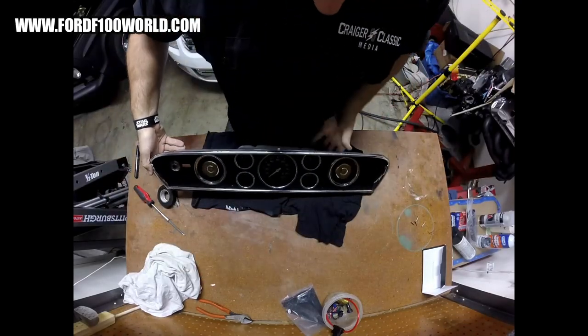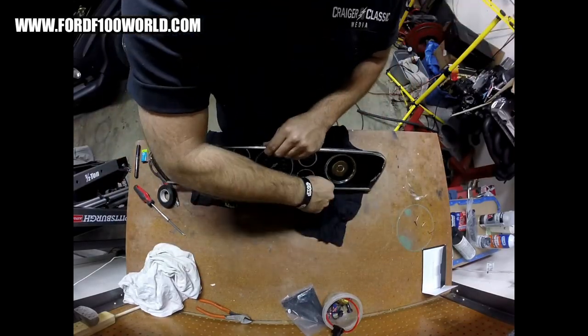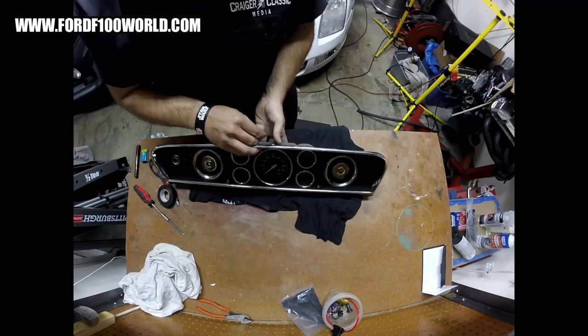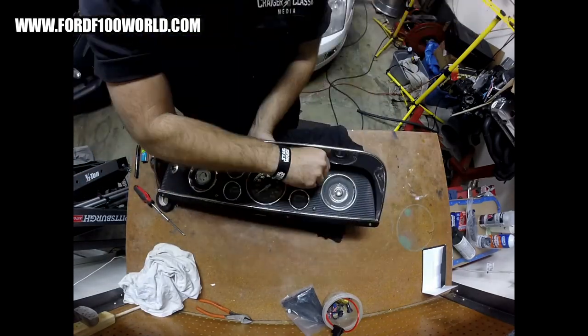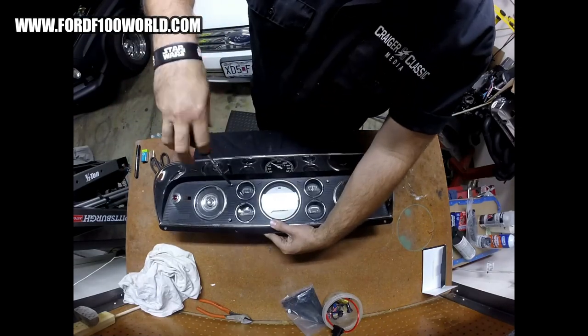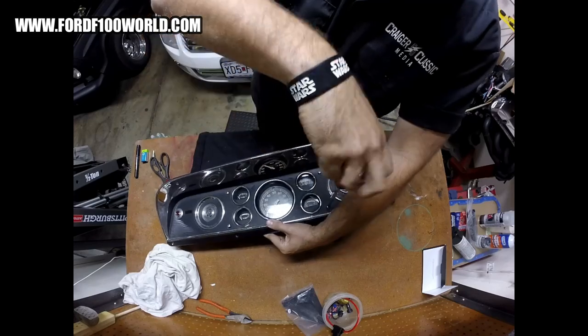Alrighty, there you have it — that's how you bust into your F600 gauge cluster. Pretty straightforward, all of you guys can do it. This would be a good reference for you to look at, and it's really easy to change out all of the gauges. Next up, let's look at the LEDs — all the options we have for our F600 gauge cluster.